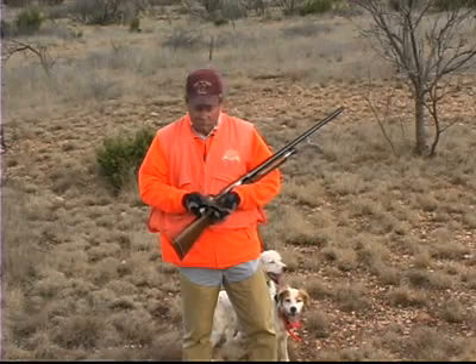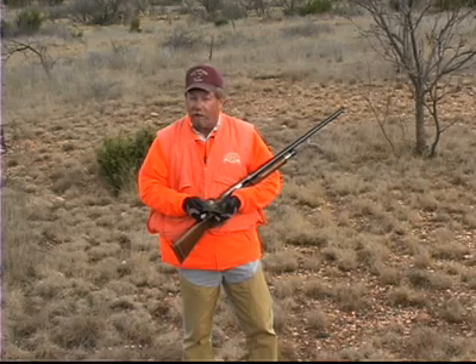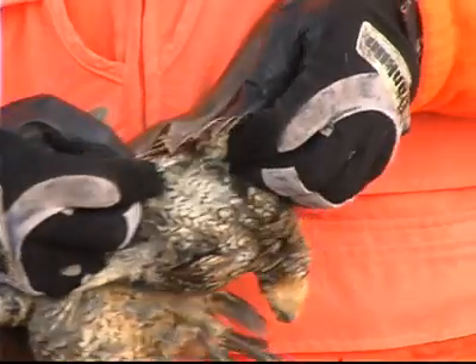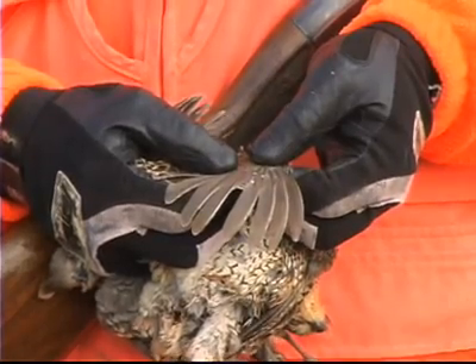And if we have predominantly old birds in our bag, that tells us we did not have much reproduction last year, and it'll be a much tougher year hunting as well. So we'd like to see 75% or more of the birds be young birds. We look at those primary coverts — if they have white tips, young birds.